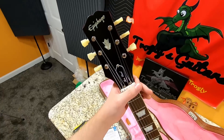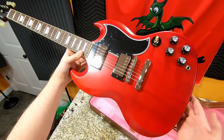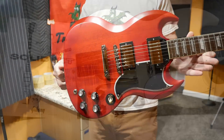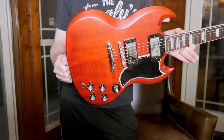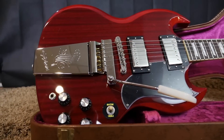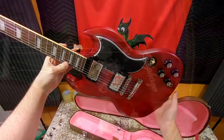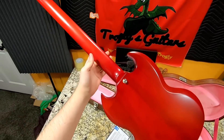The '61 SG — that is the first official year that the SG body style was invented. It was still called a Les Paul for a couple of years. Epiphone came out with this to kind of step up and revamp the original 61-style one that they now just renamed '60s SG Standard,' since it would be a little confusing having two of them called a '61.'